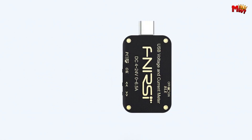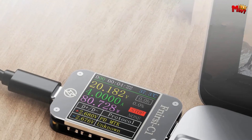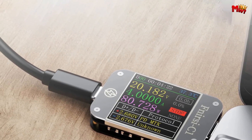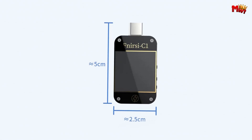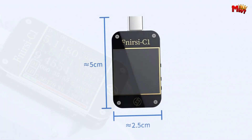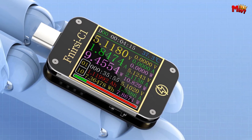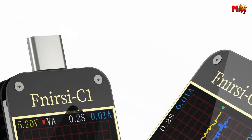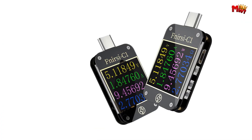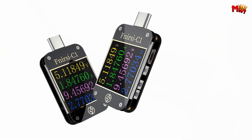The C1 doesn't just stop at basic measurements — it excels with comprehensive functions. It detects and triggers all mainstream charging protocols, features waveform visualization, and measures the internal resistance of charging cables with high accuracy. Its free PC software allows detailed analysis without hassle. For real-time monitoring, the C1 provides multi-interface displays and multi-data measurements, utilizing a 16-bit DC and PD protocol physical chip for precise readings.